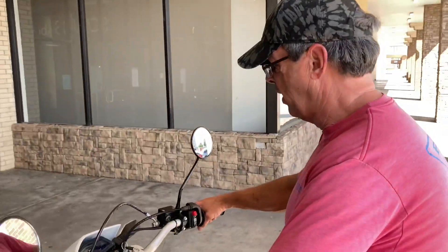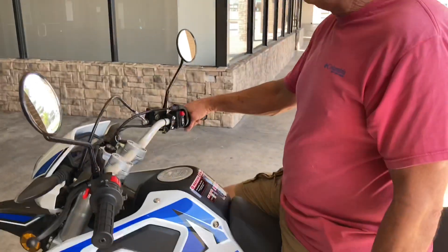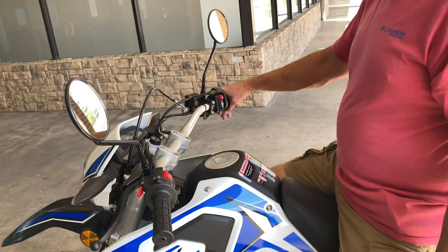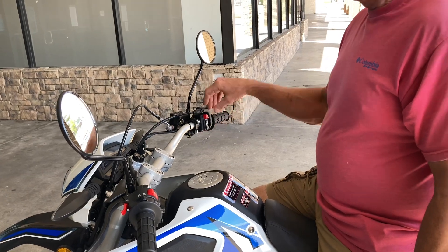That's what happens if you hit the throttle real quick. Some people are not going to do that. I think it's good.